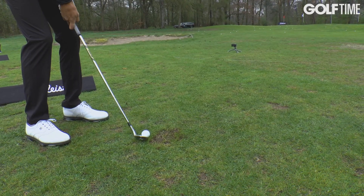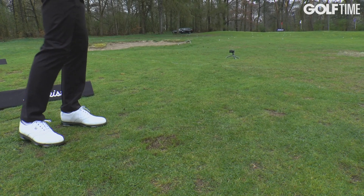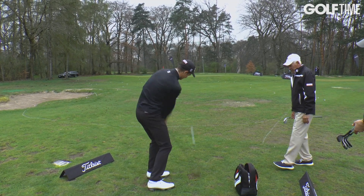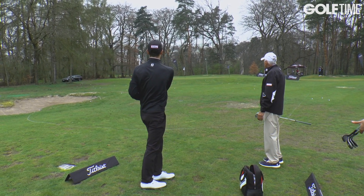I want you to engage the bounce with bow support, just bringing it up. Good swing — I love that.